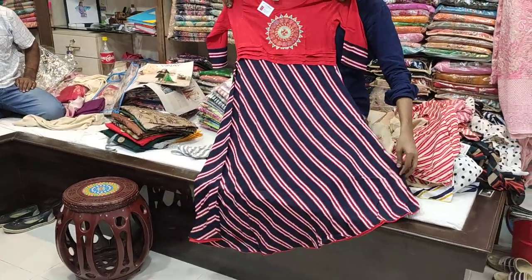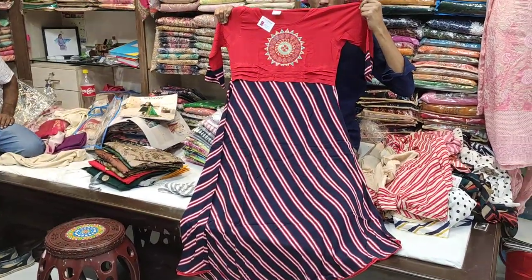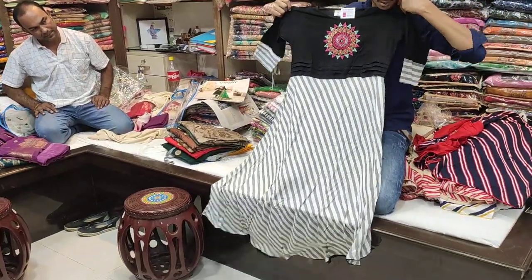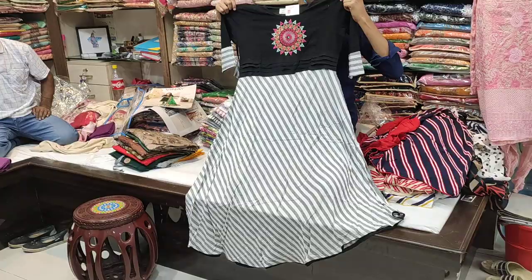If you want to find a different color, then you can use a lot of different colors. The last one is a collection, so if you can see a collection, kindly complete it fully. You can see this one — black card is very good.